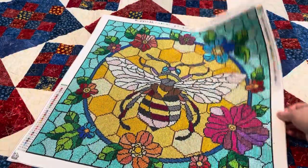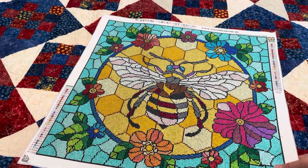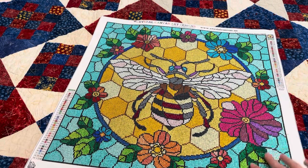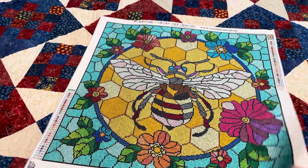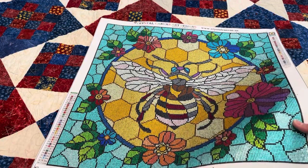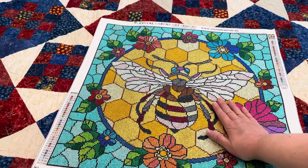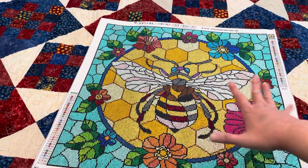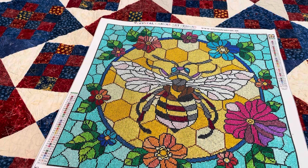Ta-da! So pretty! Look at how beautiful that turned out. This is my first full canvas crystal and I loved it — I loved every minute of it. It's a square. The licensed artwork is by Natalia Zagori. I absolutely love the artwork. It shimmers very nicely, and because it's a crystal, when the sun hits it a certain way it's just gorgeous. It kind of has a stained glass feel — it looks like glass, and it's absolutely gorgeous.